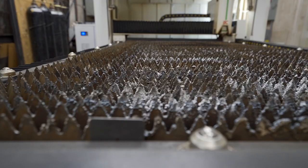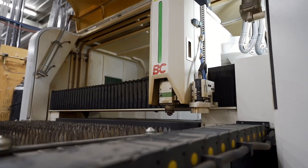A water jet uses grit and water to pierce and cut the material. A laser uses nitrogen to pierce the hole and basically melts the material as it moves along — the nitrogen just blows it out of the way.